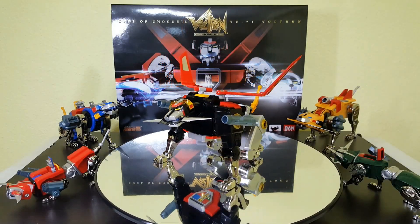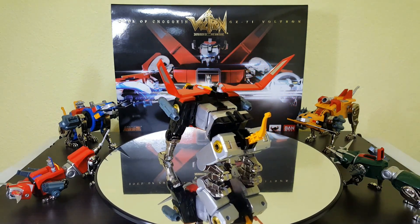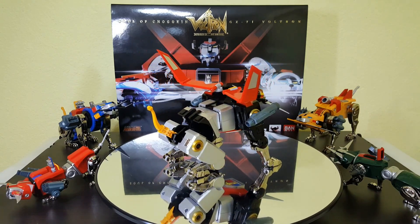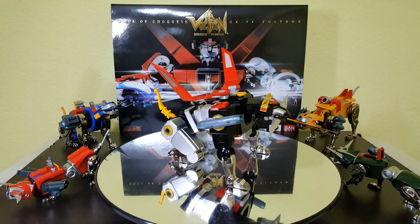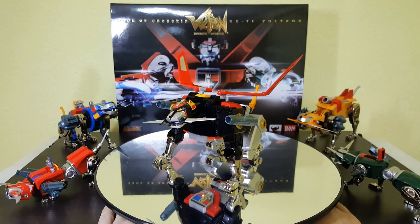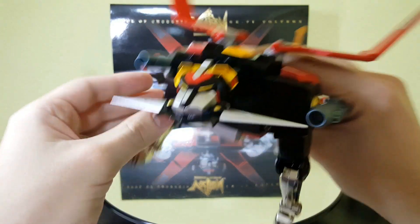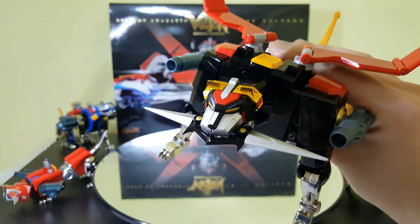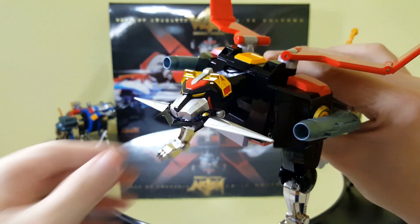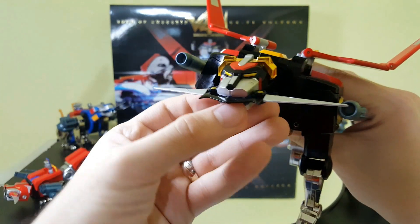In true fashion to Voltron we should start with the smaller lions — the green and the red — but we're gonna start with the black one because this one is by far the most complex of the five. The black lion will make up Voltron's body and its head for the most part. I got them all fitted out with all the accessories. First off, the paint is absolutely spot-on to the 80s original.